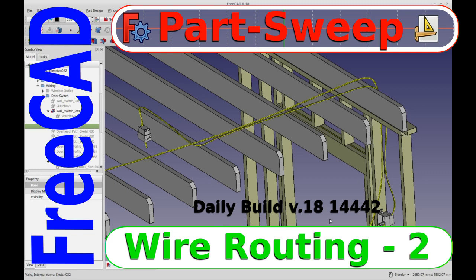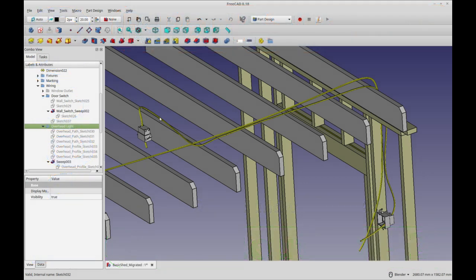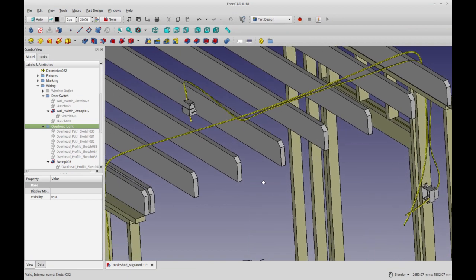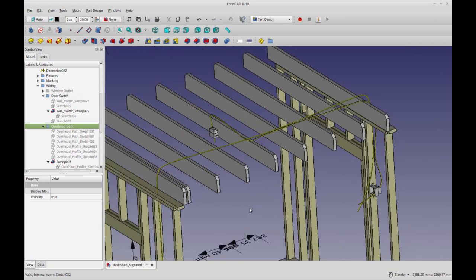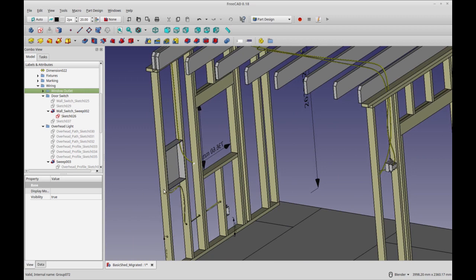Hello and welcome to my channel. Today is part two in a wiring or cabling series, and in this case I'm going to show you how to run a second wire that runs in three dimensions. We'll be doing that with a sketch, running in three dimensions, as opposed to the one I showed in the first video — this wall outlet here, which is on a single plane, so it's much easier to run.